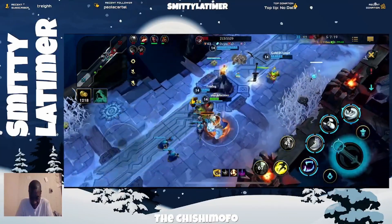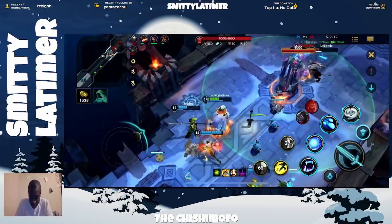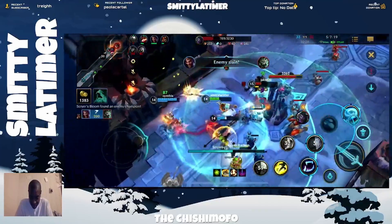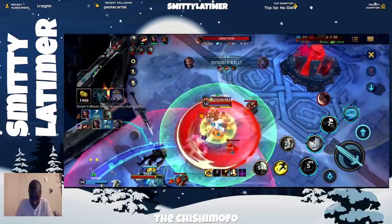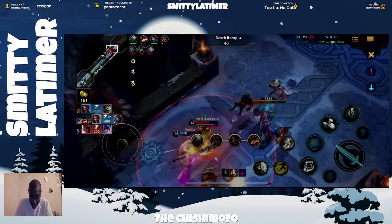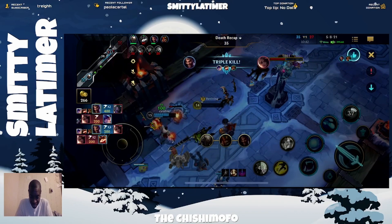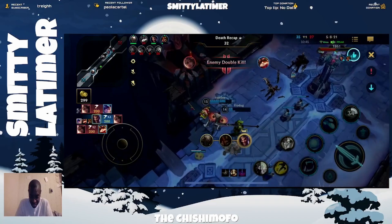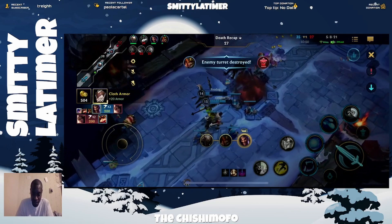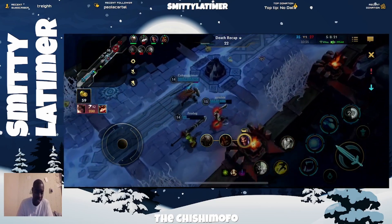All right, here we go. I'm really concentrating on this right now. I wanted that Samara — I'm going to keep hunting him. There we go. I feel like that was the plan. I just got to be aggressive. I have to be aggressive right now because my team's not being aggressive, so I got to be the aggressor.